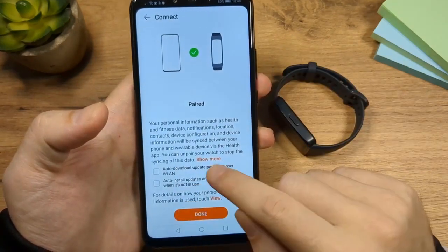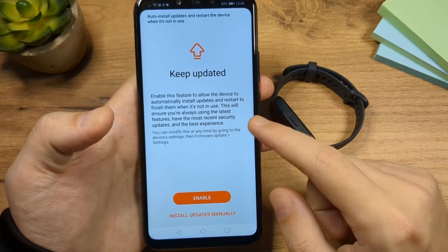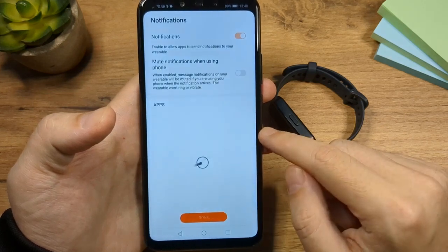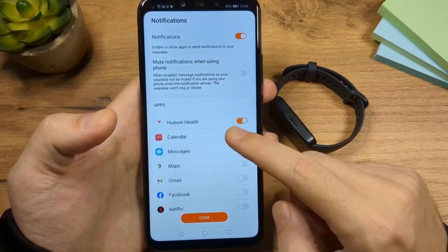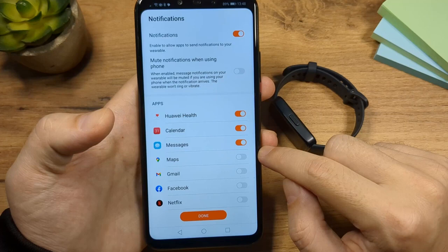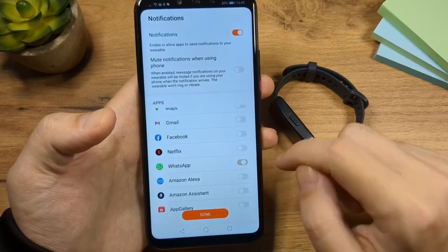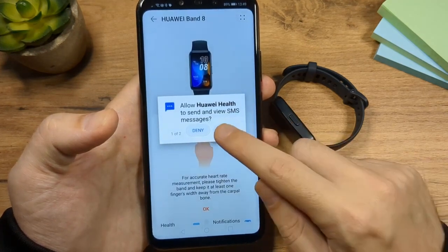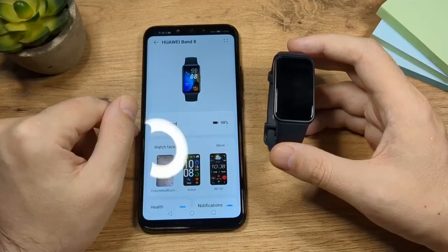Here you have two options — you can check them if you like. This one is for auto update — I'm going to skip that and tap on done. Here we have an option to enable the device to automatically install updates — you definitely want to enable that, so tap on enable. Now we are redirected to the notifications page. Here you have a few apps set up to send notifications from your phone to the fitness band — it's up to you, you can disable or enable whichever apps you want. Tap on done, then OK. Allow the notifications and tap OK. That's pretty much it.